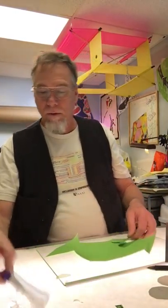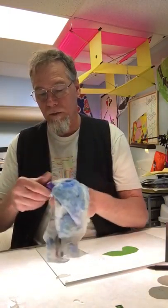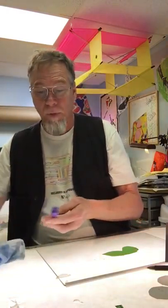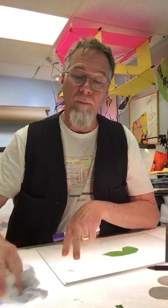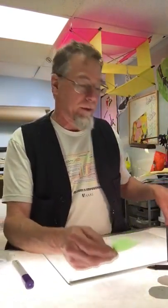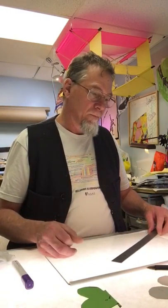Look on the internet and find some pictures of butterflies and make your own design, basically, because there are all different kinds of butterflies. You can do dragonflies, butterflies — the number of insects out there is just astounding. The study of insects is called entomology — e-n-t-o-m-o-l-o-g-y — entomologist.